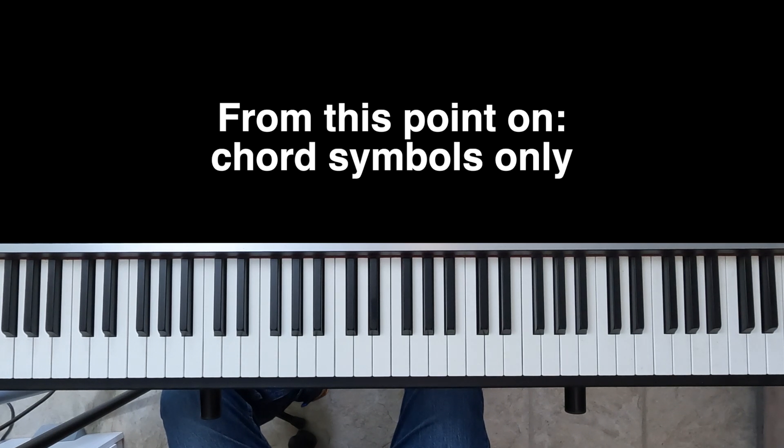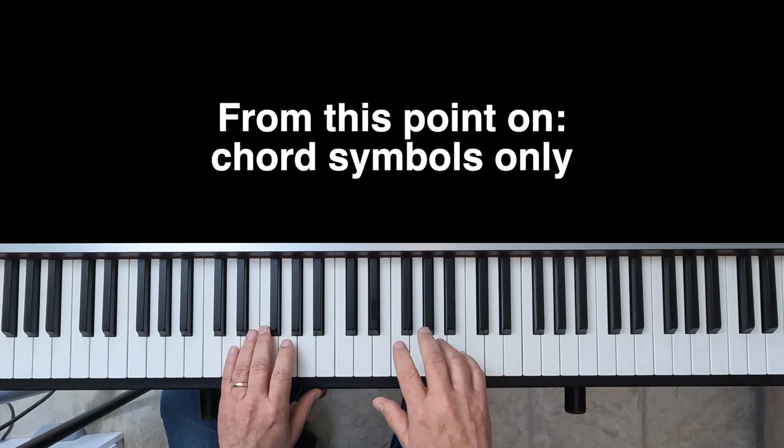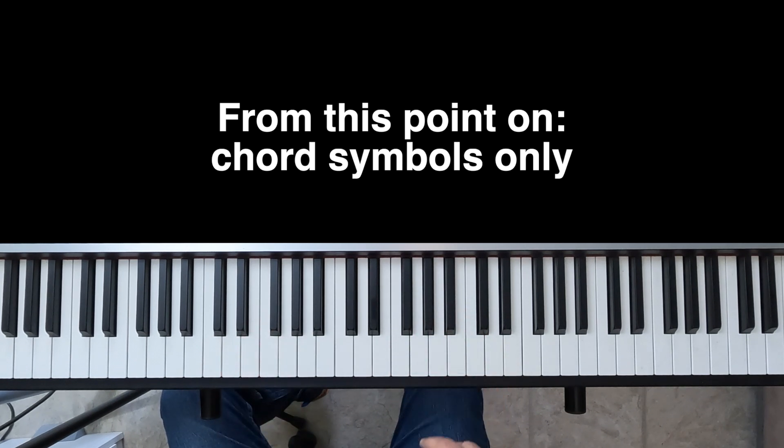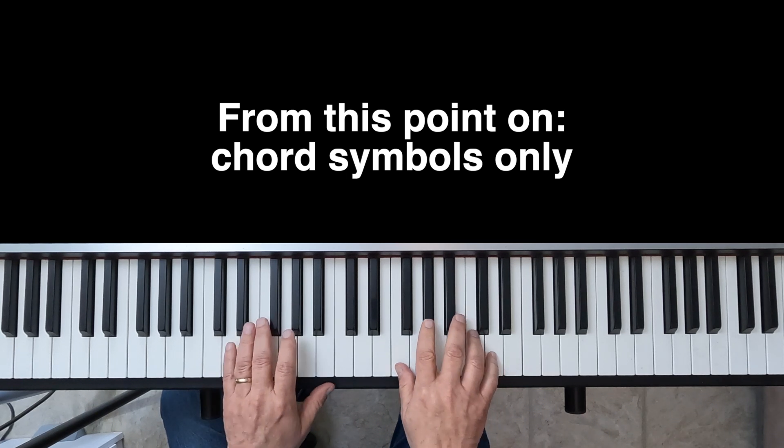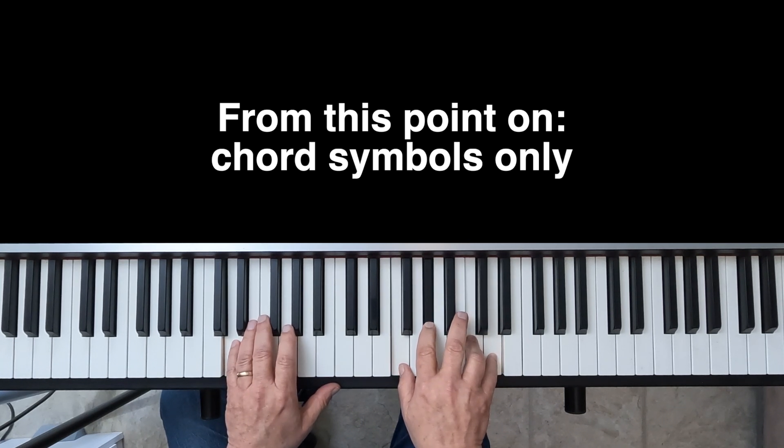I'm going to have you play along with me now. We're going to take this very slowly and very carefully. Now we're going to play through the 2-5-1 progression in every minor key. I'm going to show you the chord symbol, but I want you to work this out by ear and by feel and by sound — you're not going to be reading the notes, just looking at chord symbols. Here we go.